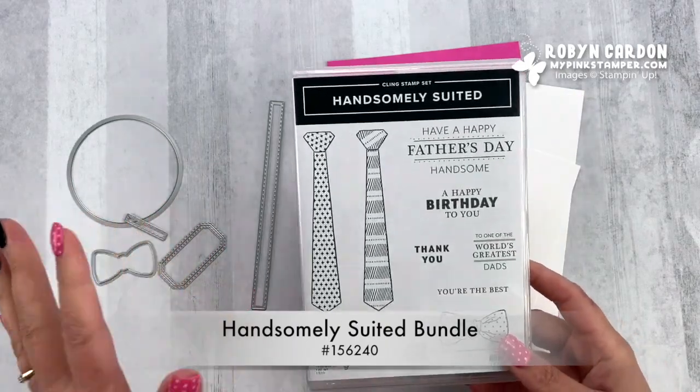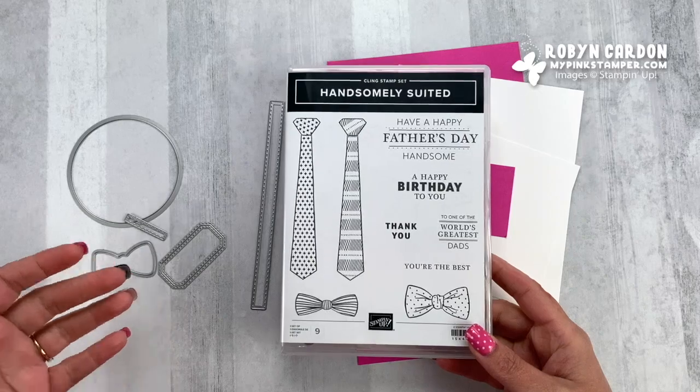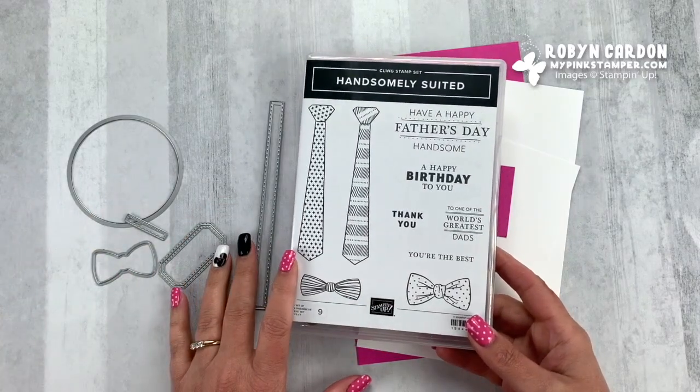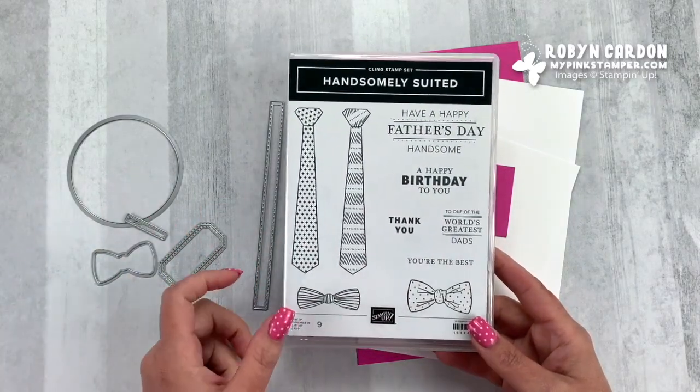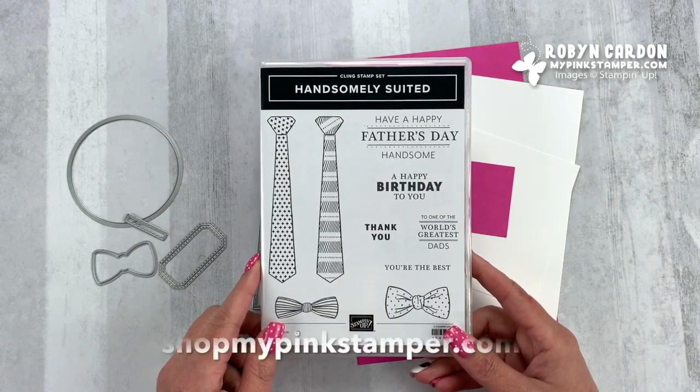If you're new to my channel, welcome. I'll have everything on the screen — the item code as well as the description. And if you're in the USA, you can purchase any of these items directly on my shopping page, ShopMyPinkStamper.com.